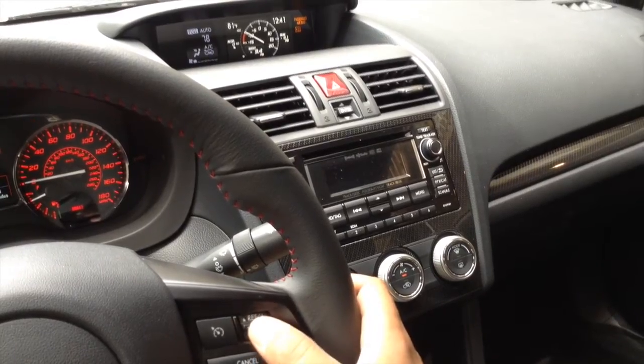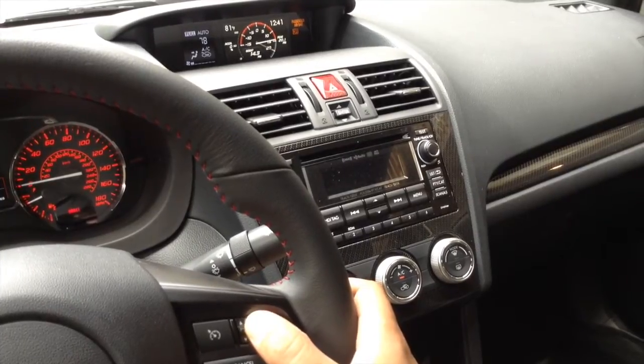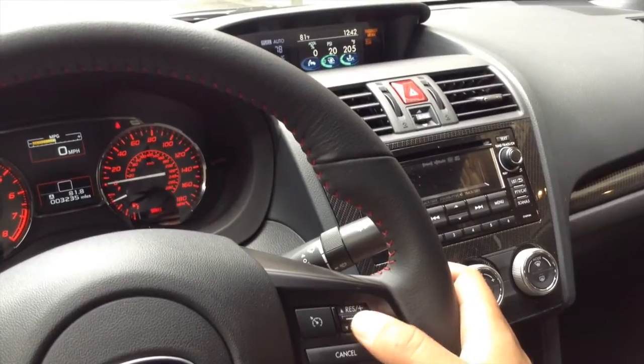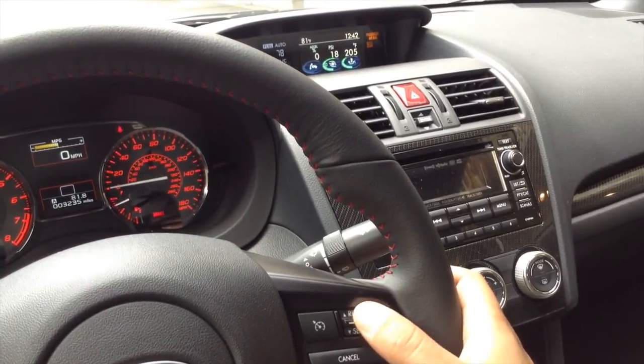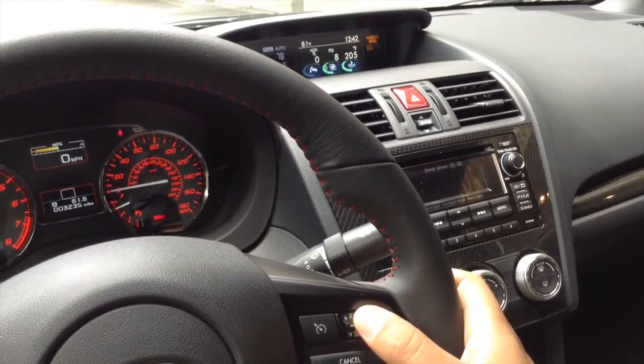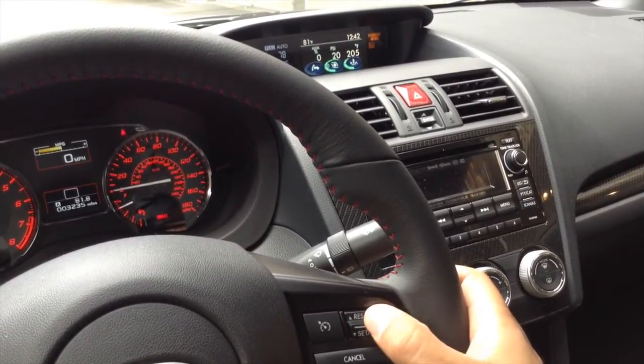The Equitech Race 1 Boost Controller allows you to change the maximum boost pressure using the cruise control toggle switch on the steering wheel. The multi-function display boost gauge will show the current target boost pressure, and this can be increased and decreased using the cruise control switch. Holding the toggle switch high will jump to the maximum boost setting.